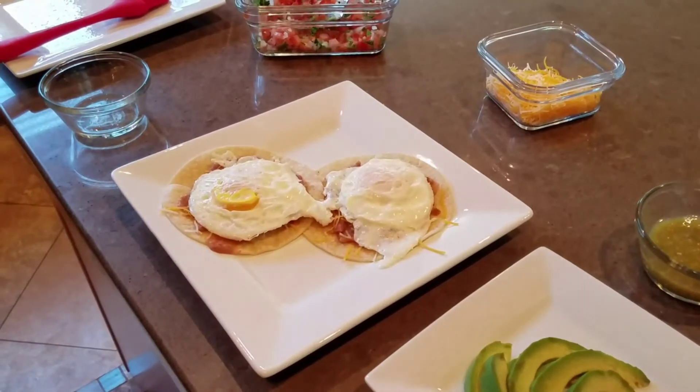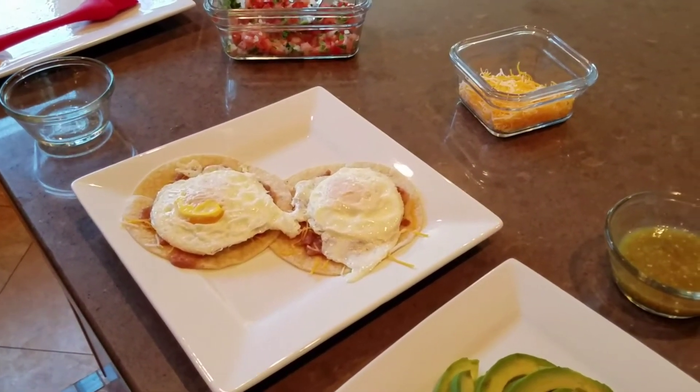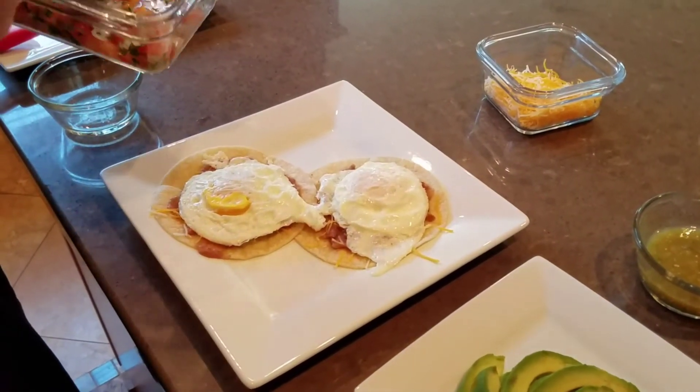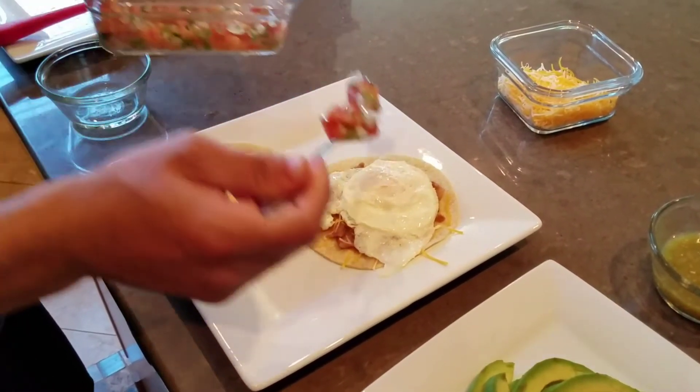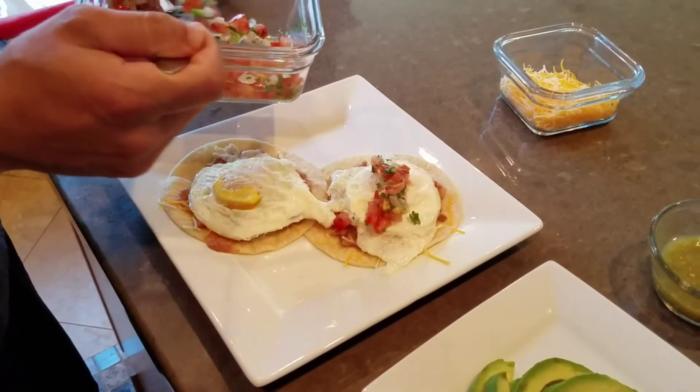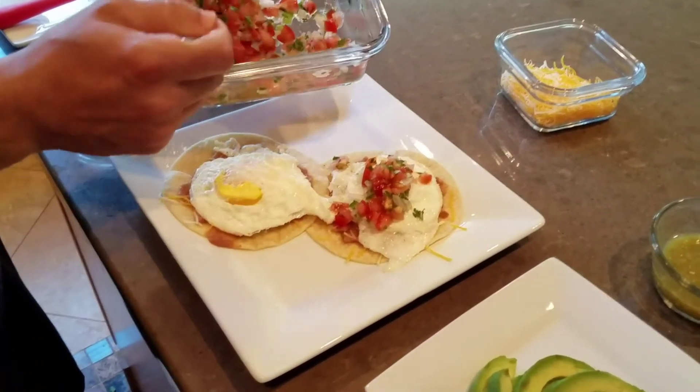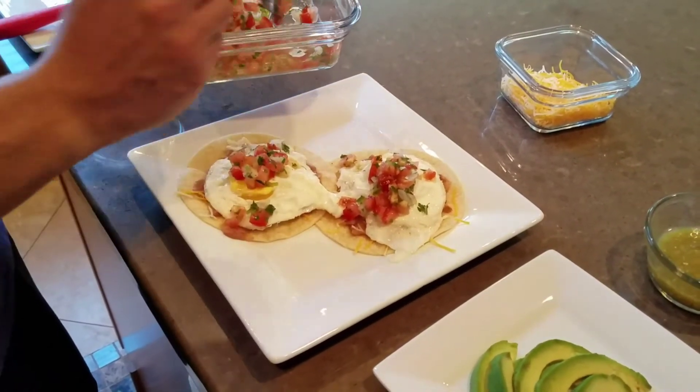We have our eggs. Add some pico de gallo, and some salt. That's my kid up there.